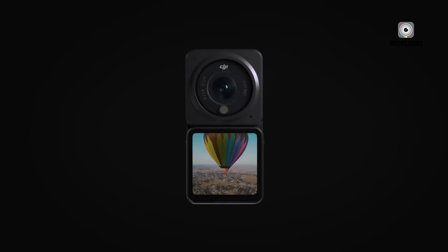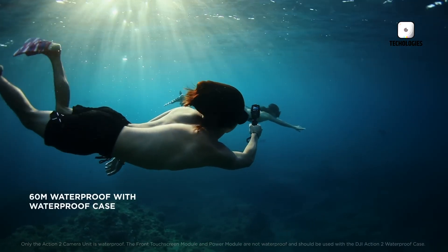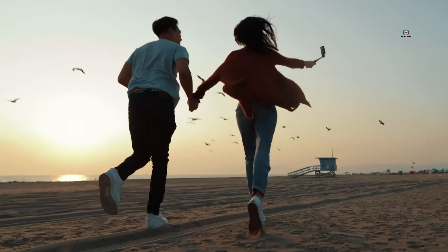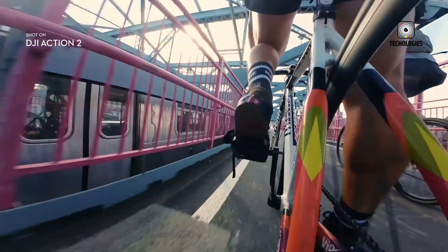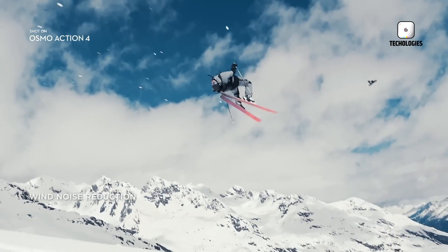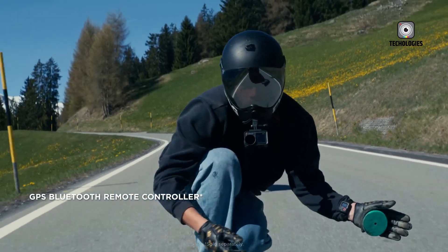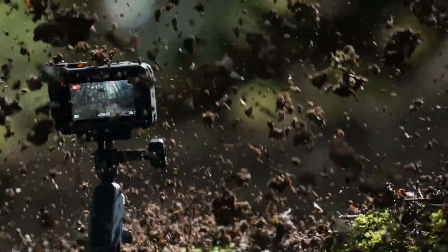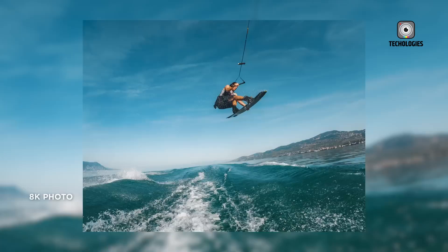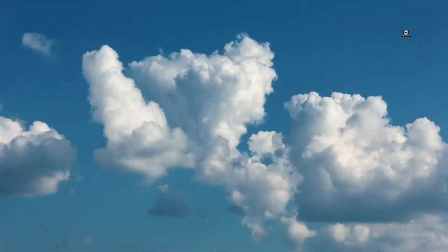Stabilization has always been critical for action cameras, and DJI is rumored to be taking things even further with Rocksteady 4.0, enhanced by AI. Current stabilization systems like Rocksteady 3.0 or GoPro's HyperSmooth already do a fantastic job of eliminating shakes, but AI-enhanced stability promises a step beyond. Early leaks hint at horizon leveling that works seamlessly even when the camera is tilted or moved erratically. Imagine sprinting down a mountain trail — in older cameras this would produce jittery, shaky footage, but with Rocksteady 4.0 and AI corrections, the result could look as if you were filming with a gimbal: smooth, balanced, and cinematic. For creators, that means less gear to carry and fewer compromises when chasing high-energy shots.